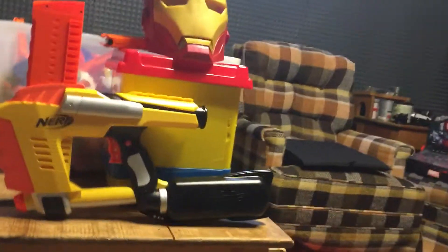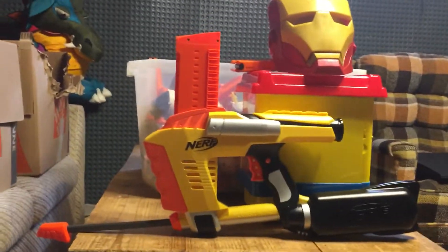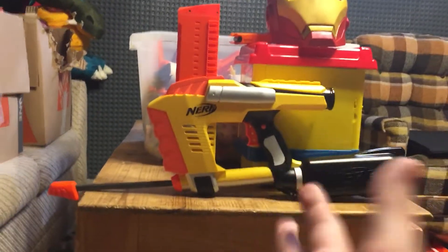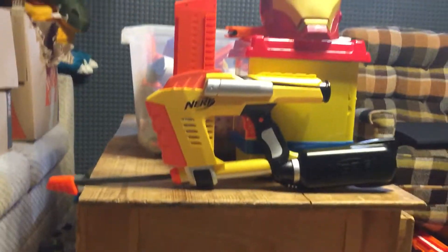What's up guys, it's Nick. This is my third time trying this — anyways, let's just forget that. Here we have the Nerf Icon Series Mag Strike.